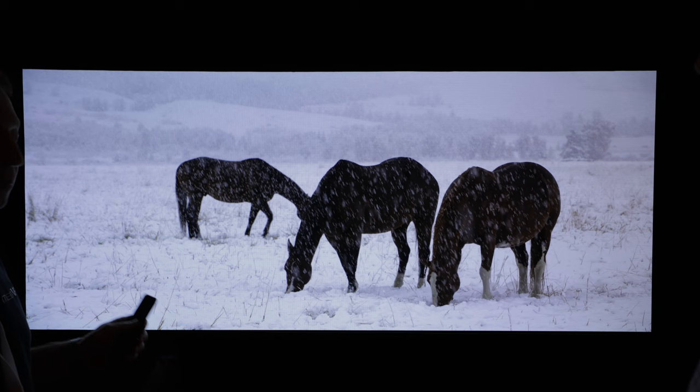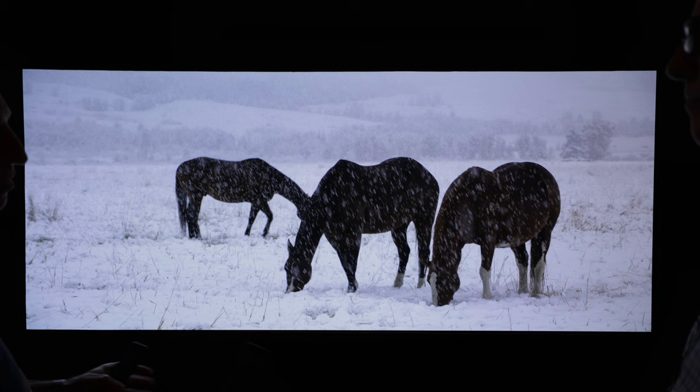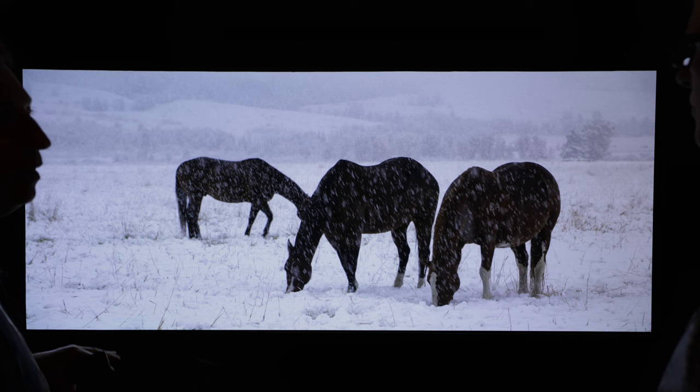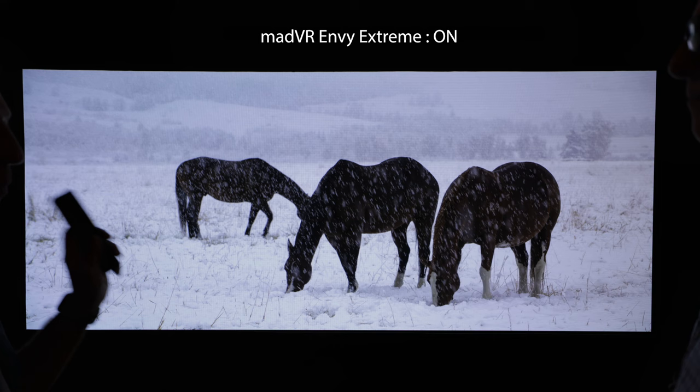So here we have an example of HDR dynamic frame-by-frame tone mapping, one of the Envy's strong suits among many others. Other displays have built-in HDR tone mapping, but the Envy is an external video processor with special algorithms to really pull out the most amount of detail and prevent blown-out highlights and crushed blacks. This is a lot of HDR in this scene — it's a high-nit scene. I've got a button here on the remote control.